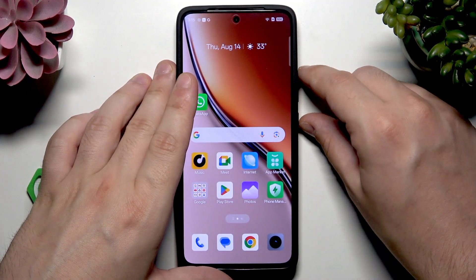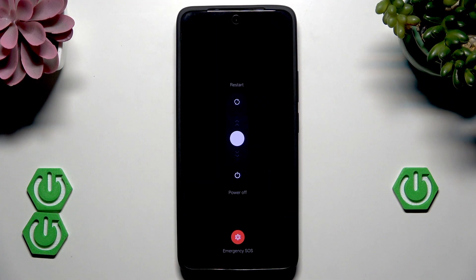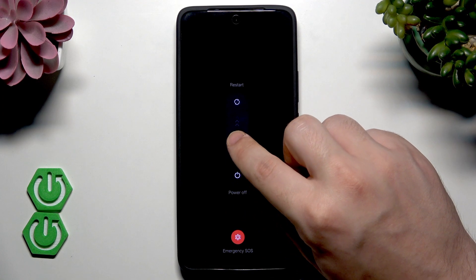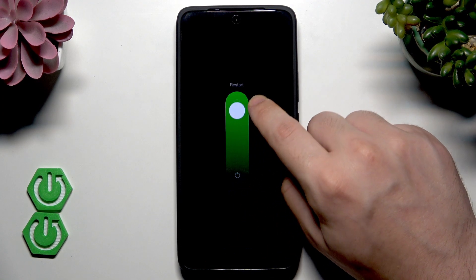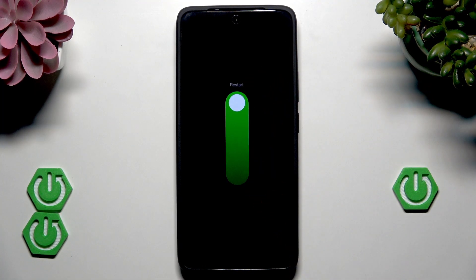Simply click both of the buttons just like that, and as you can see now the power menu appeared on the screen. Now hold on this white ball and slide it to the outside until it gets on the restart option, then simply release your finger. As you can see, the Realme logo has disappeared.